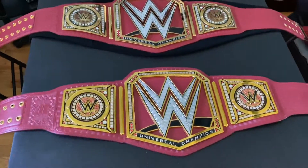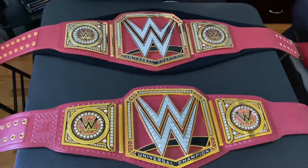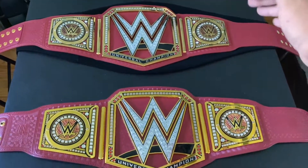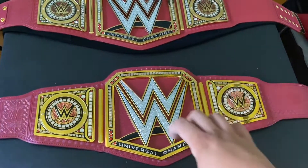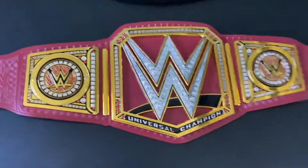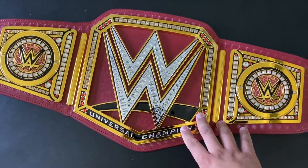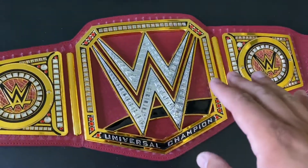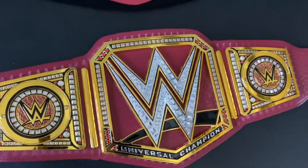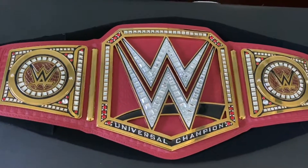Onto the plates — you can already tell the difference. The commemorative version looks more goldish, while the Wicked Cool Toys version has a bright gold yellowish color on its plates. The hard plastic Universal Championship collectibles is actually a little fragile — there was one time I dropped it and got a little scratch on it, which I won't be showing. I've had the commemorative version for a couple of days with no drops and no scratches.